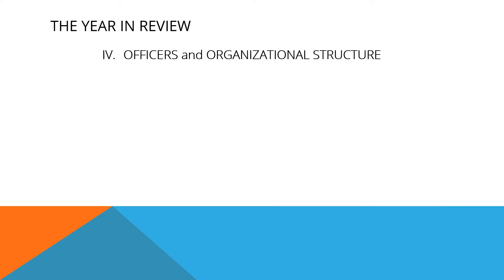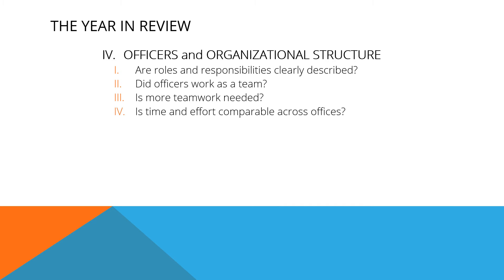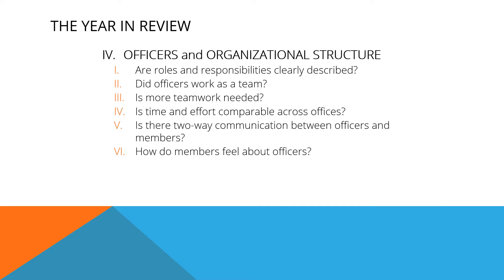Organizations are, by nature, organized. How do you feel about the structure of your organization and your officer responsibilities? Does each role come with a job description? Is it detailed in your constitution? Did officers work as a team or handle responsibilities individually? Do officers need to work on their teamwork? Are responsibilities evenly distributed or are some officers expected to carry more of the load than others? Do officers and members communicate, or do officers tell members what they want them to do? Have you asked the members how they feel about the officers?